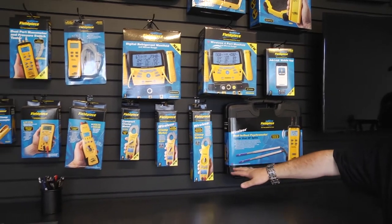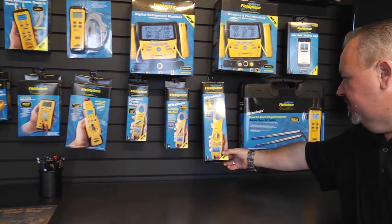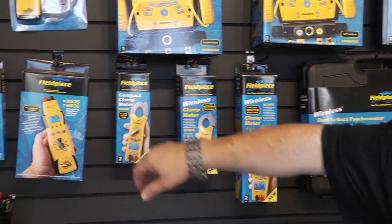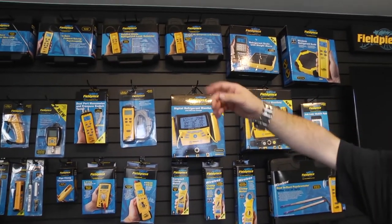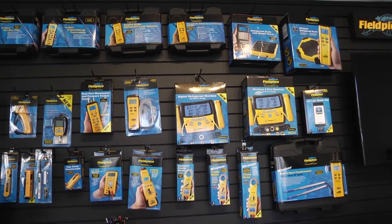If you need a good electrical meter, just pick whichever option works best for you — from the SC-660 with dual temperature readings, the amp clamp that rotates, to a smaller size meter, their stick meter with accessory heads, dual port manometers, leak detectors, refrigerant scales, and even an in-duct hot wire anemometer. These guys have put thought into everything they do.